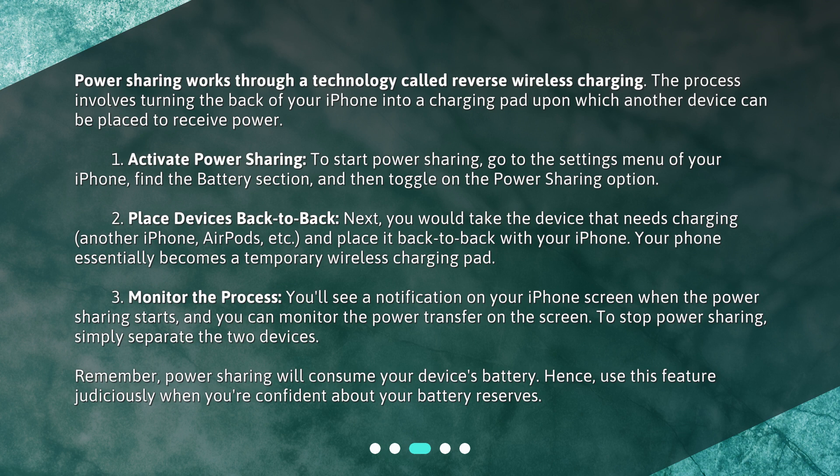Step 2: Place devices back-to-back. Next, you would take the device that needs charging — another iPhone, AirPods, etc. — and place it back-to-back with your iPhone. Your phone essentially becomes a temporary wireless charging pad.